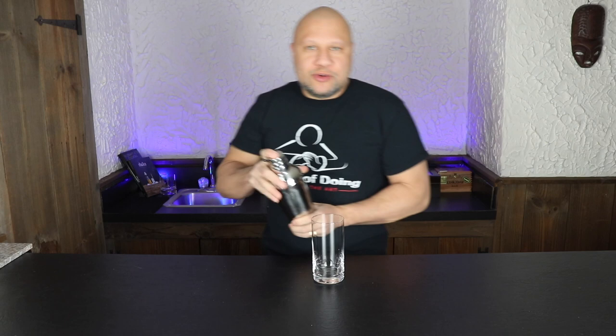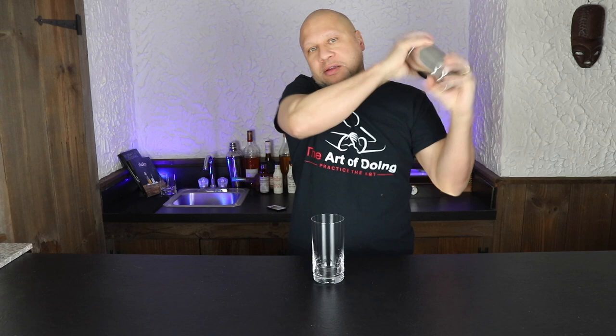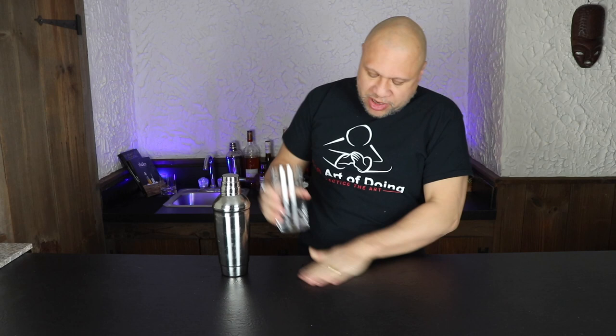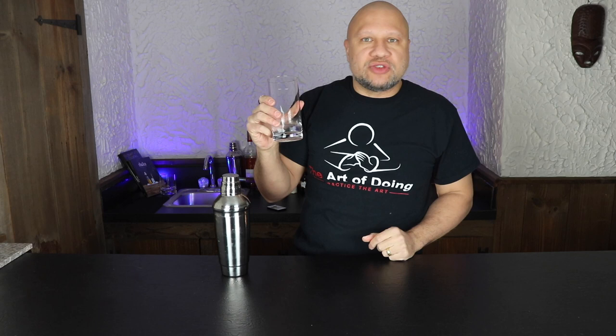Shake number two is a little more vigorous. You'll still get a nice frosty glass, but you shake it for a little bit longer and a little bit harder. What you're actually doing here is getting tiny amounts of ice into your drink and diluting it down a little bit. This is what you would use for something like a martini or a very strong drink. I drink a lot of very strong drinks — not much mixer, mostly alcohol — and a lot of times you do want to dilute your alcohol down a little bit to bring out some flavors. This is the shake for that.